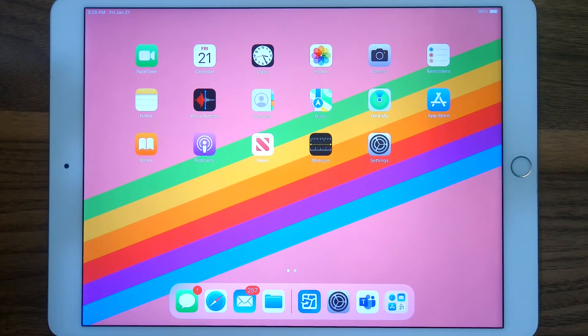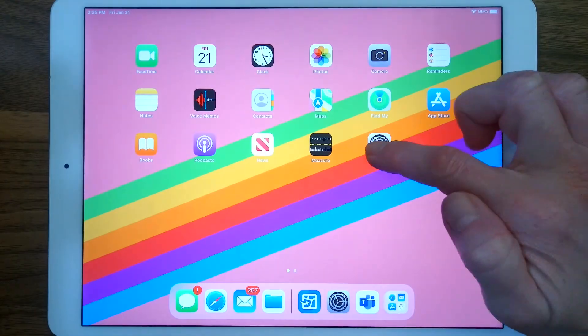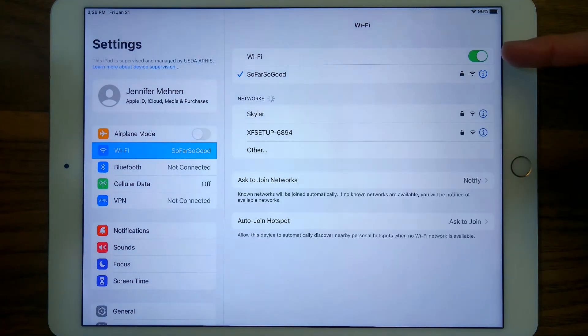Perhaps you're in the office or maybe a hotel room. In any case, somewhere where you have reliable Wi-Fi to connect to, you should first connect to that Wi-Fi network. You can do that in two ways: either pull down this top right corner and tap the Wi-Fi button there, or go to the Settings app and make sure that you're connected to Wi-Fi here. If green, you're connected.